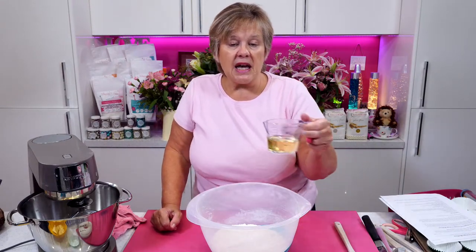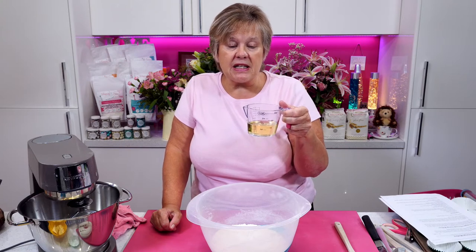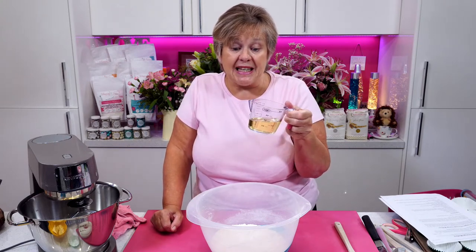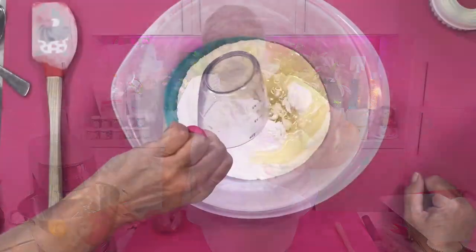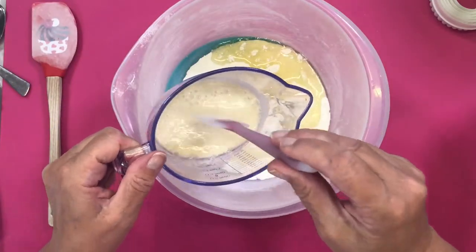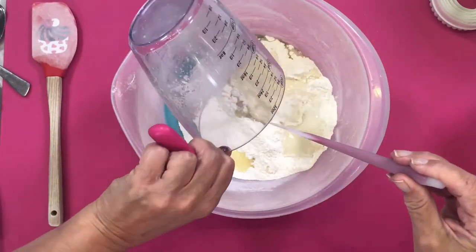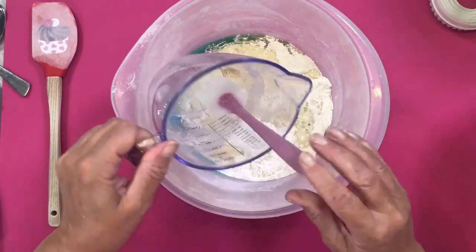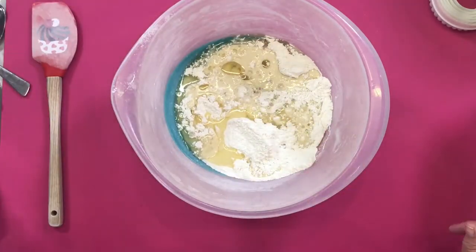I have 80ml of light rapeseed oil. You can use any other flavourless oil if you haven't got rapeseed. Pour that into the bowl, and then pour your milk mixture into the bowl as well. Now it always looks a bit curdled — don't worry, that's absolutely correct. It's just the buttermilk.